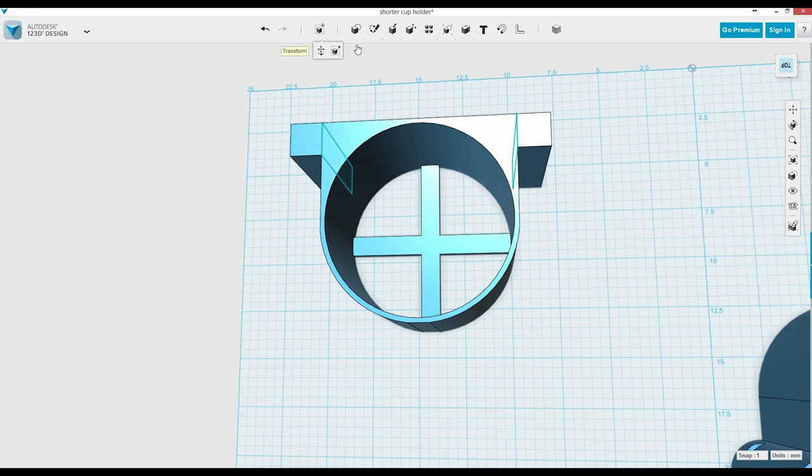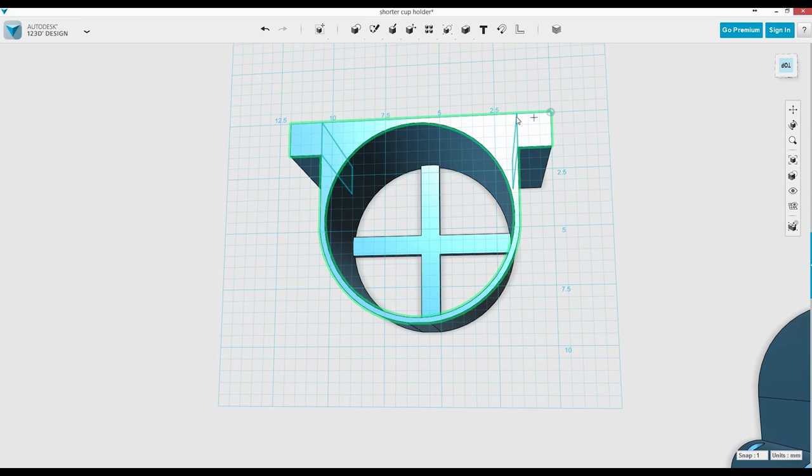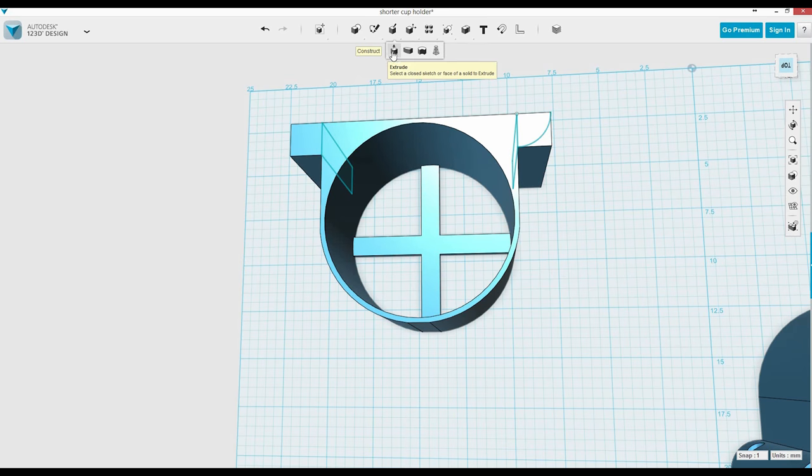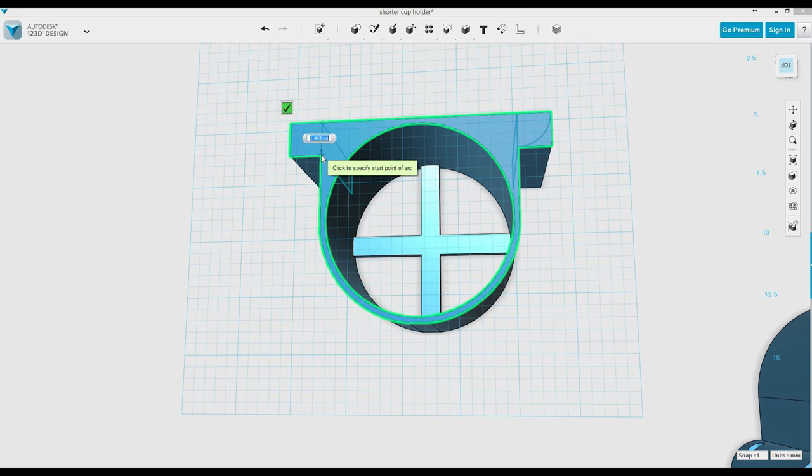From here I wanted to round out those corners. I grab the two-point arc tool, choose my center point, then the first corner, then the last corner. Once you do that you get your little corner piece. Then we do the same thing to the other side — click the center point, click the first point. I did 1.5 because I knew it was 1.5. There's your arc.